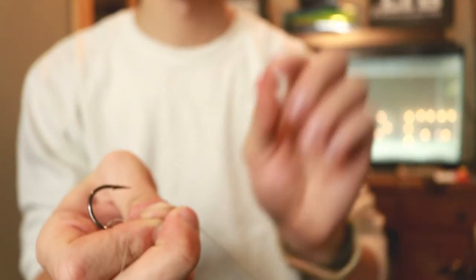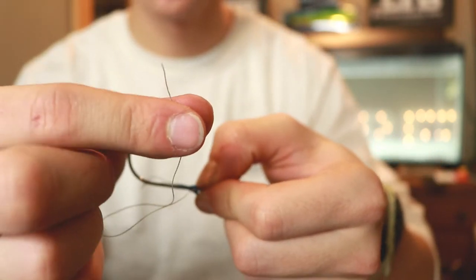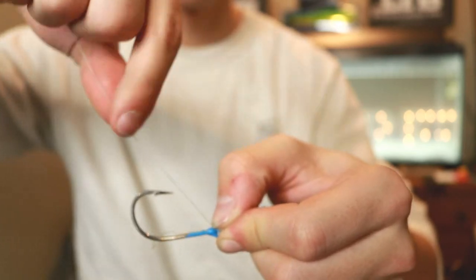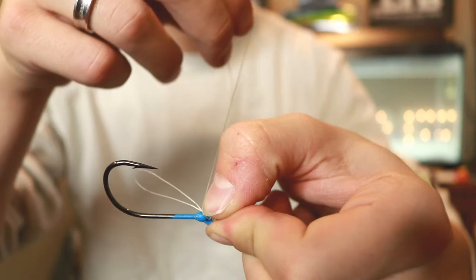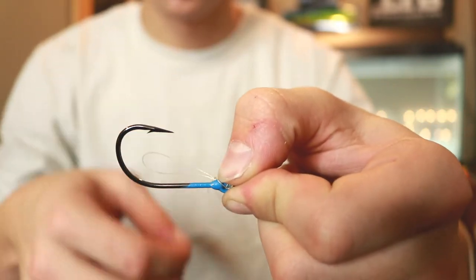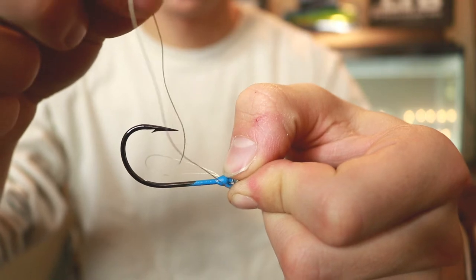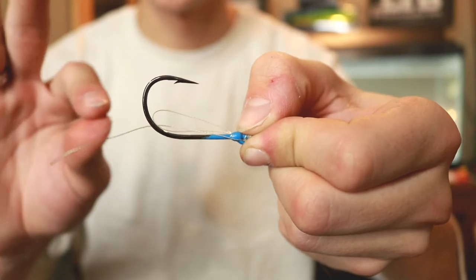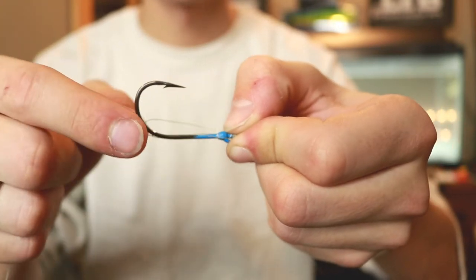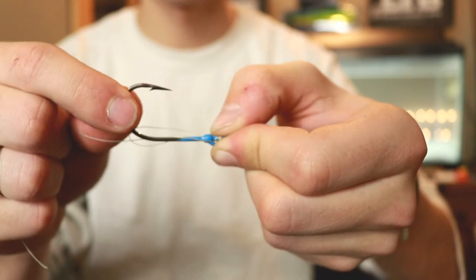So now that that's done, I'm going to pinch it there. I'm going to take this tag end right here — the tag end we just wrapped around — and I'm going to put it through the loop we formed, pull it out, and hold it over here.